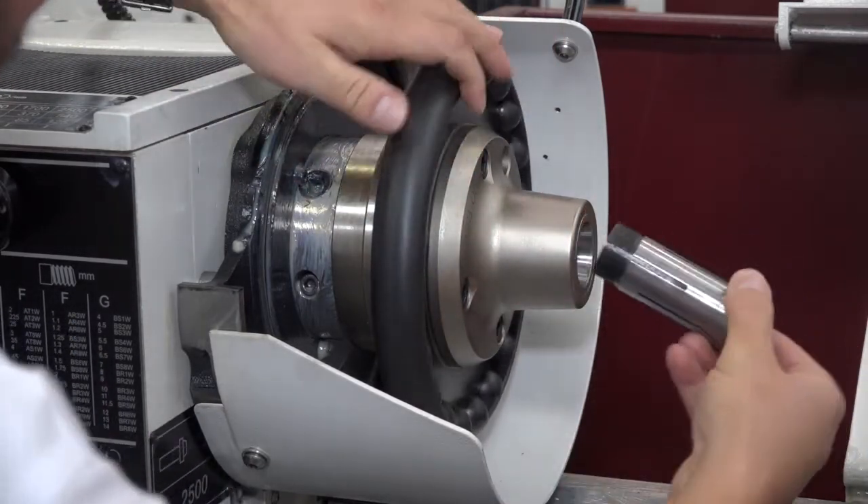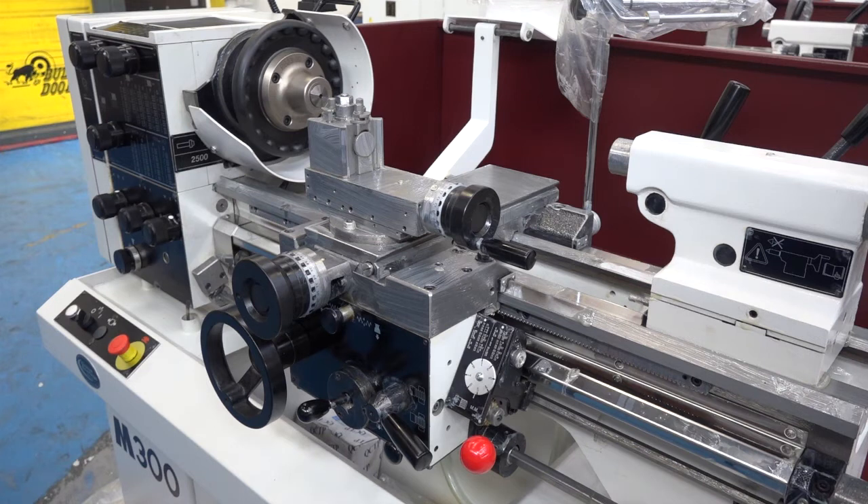We have a geared machine here that's used mainly in jobbing shops or in teaching applications. So it is required in every shop, yes.